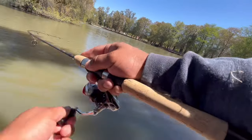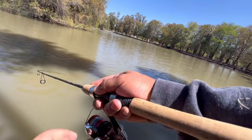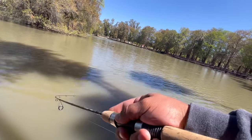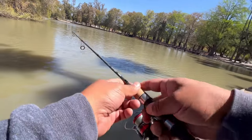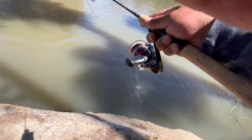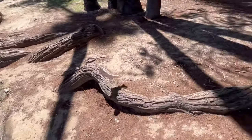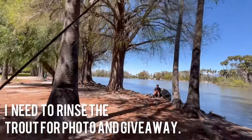Got something — told you it was good! It's a trout — that is insane! On four pound line! Do you have a net?